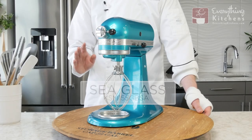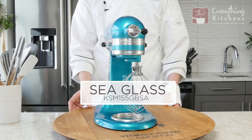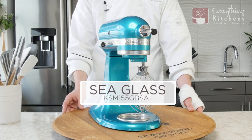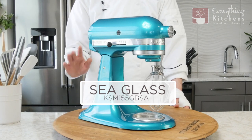This is the Sea Glass mixer — it is the mermaid mixer. It is a metallic blue-green color of the sea, and this mixer is only available in the Artisan Design Series.